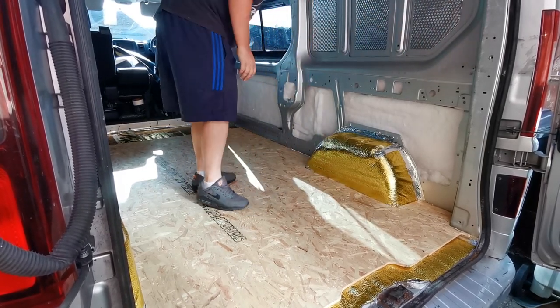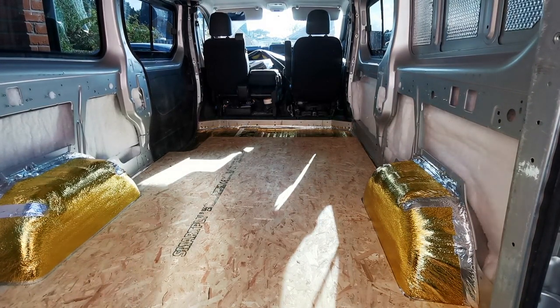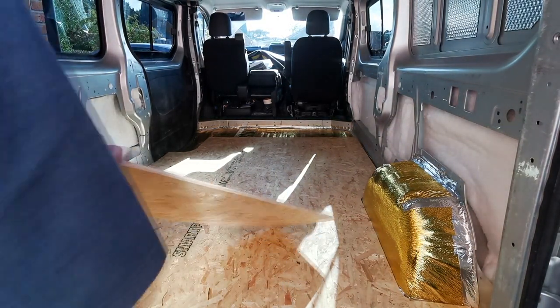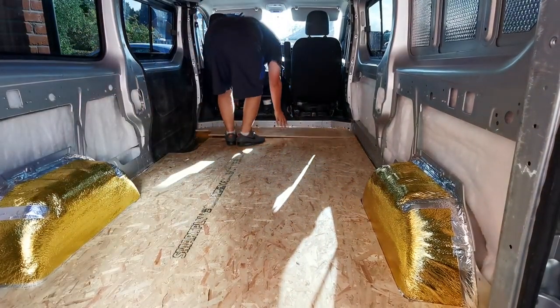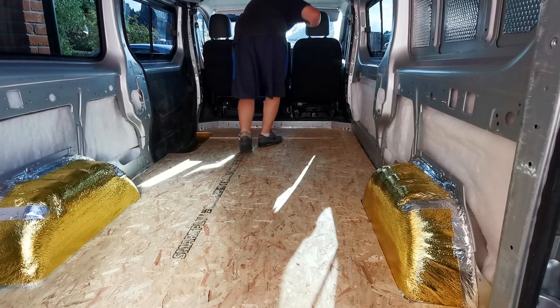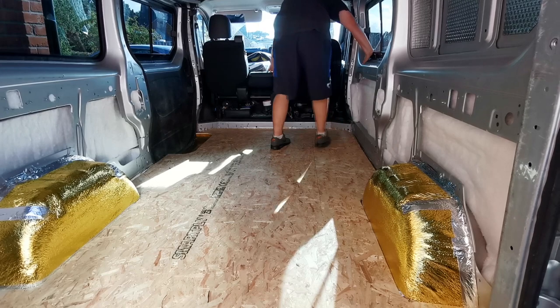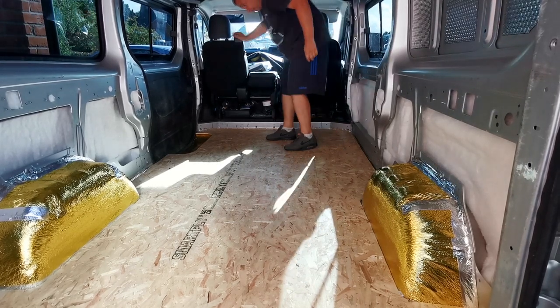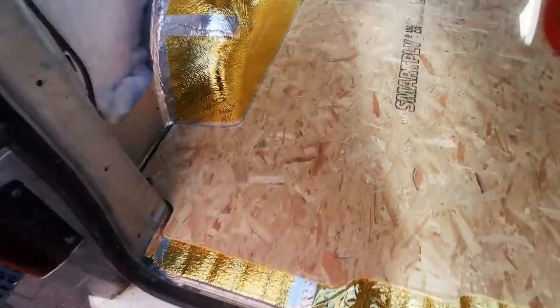That fits nice. And then last of all we've got this piece to sit at the top - that's a nice job that. I'm happy with that. As you can see we've got a nice finish there.